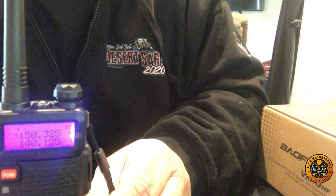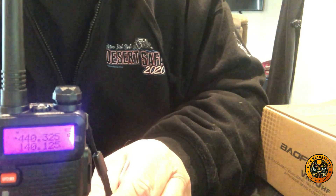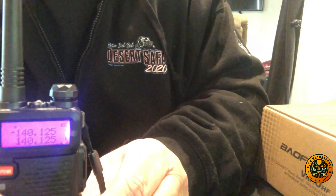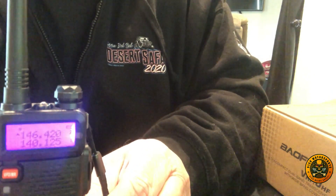So scrolling through, we have channels 1 through 12 and then back down. These are the default settings that came pre-programmed on the radio.